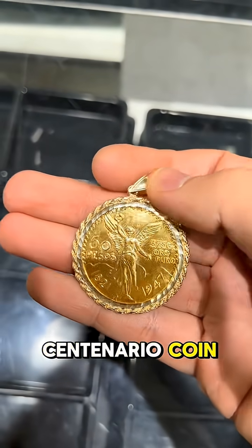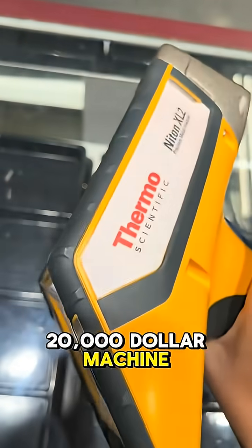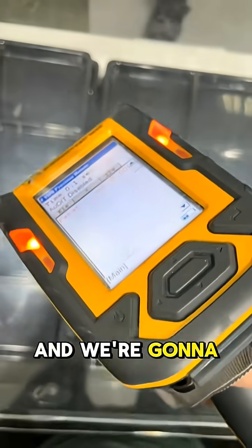Here is the Centenario coin. This is 10 carat. We have this $20,000 machine here, and we're going to scan it right there.